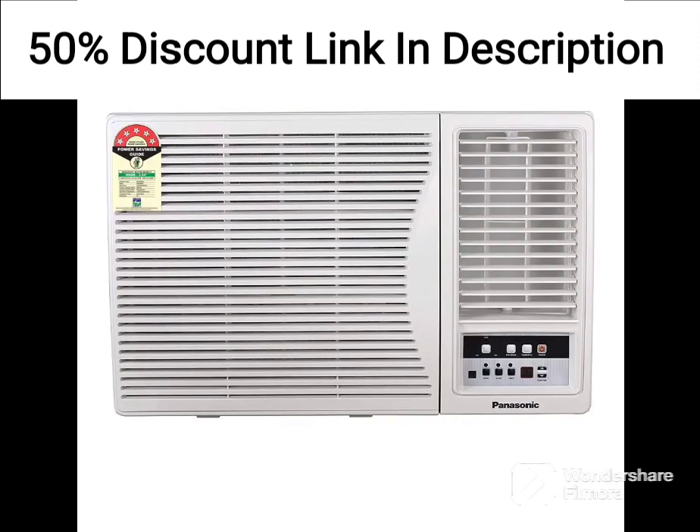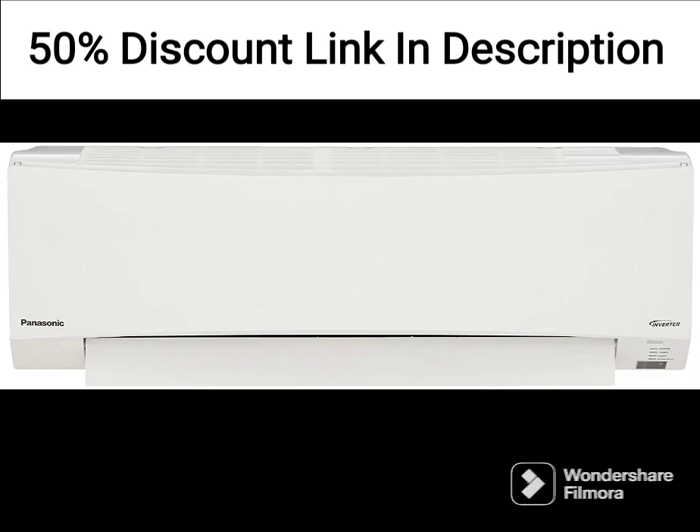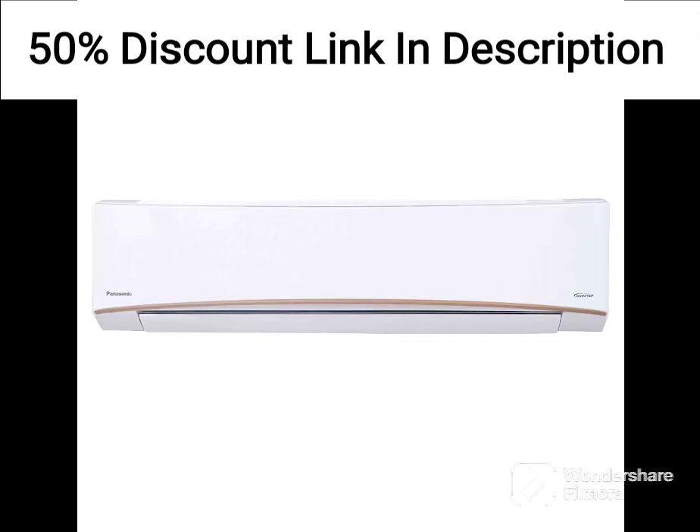Overall, the Amazon Basics 1.5-ton 3-star Wi-Fi-enabled Smart Inverter Split AC is a great choice for those looking for a high-quality AC that is easy to use and comes with advanced features like voice control, Wi-Fi connectivity, and twin rotary inverter technology. With its efficient cooling, smart features, and clean air, this AC is sure to keep you comfortable and healthy during the hot summer months.